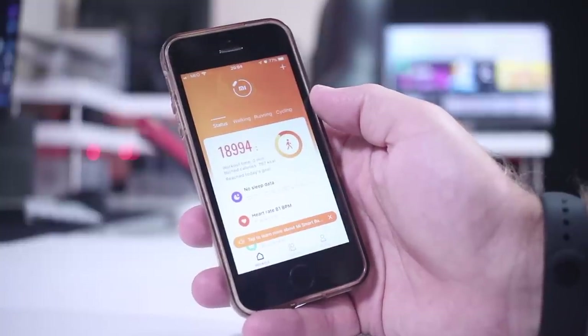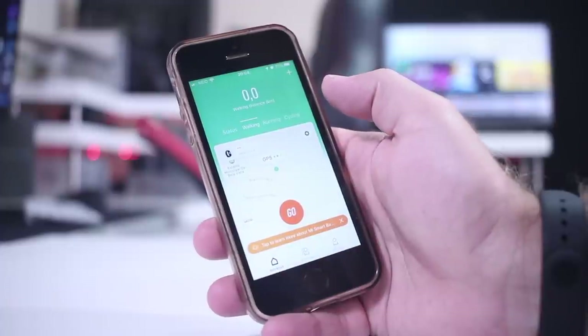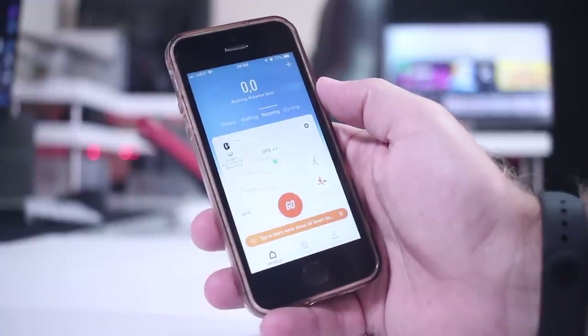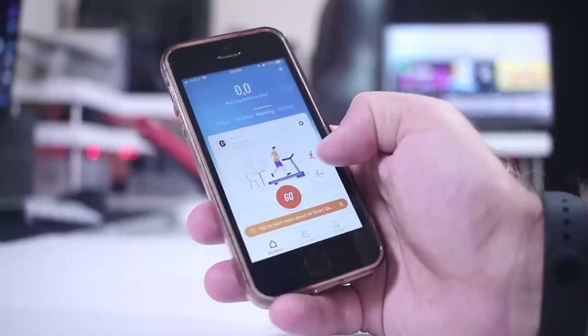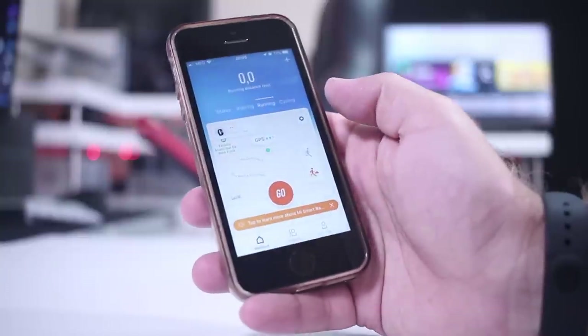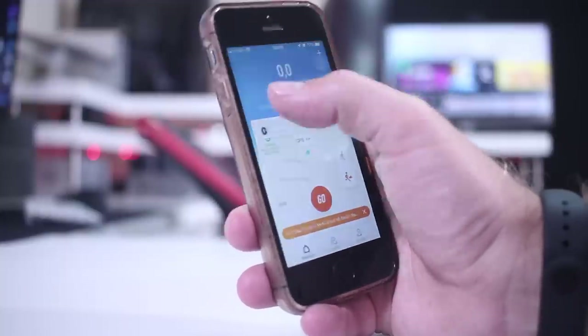Moving to one of the weakest points: the app itself. The app is not bad at all, but comparing to other apps it offers the basics, which for most people will be more than enough. However, I've compared a lot of sports apps and there are many more choices available. For Android users there are third-party apps that take advantage of the Mi Band 4, but on iOS we're a little more limited. It's not a deal breaker, but worth mentioning.